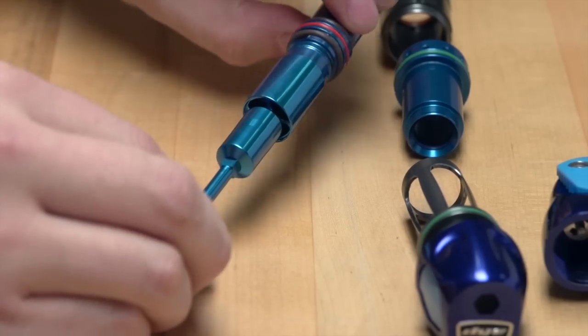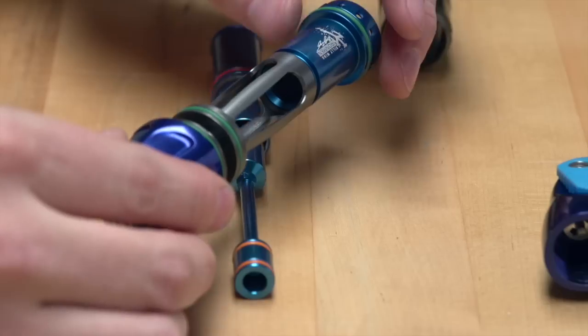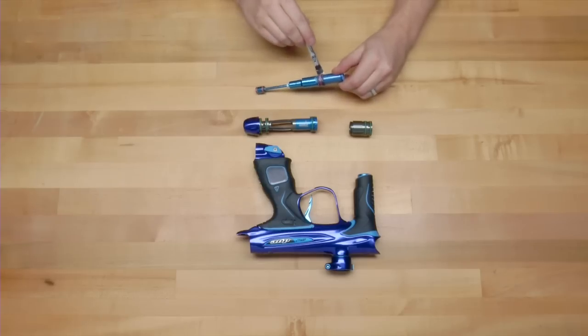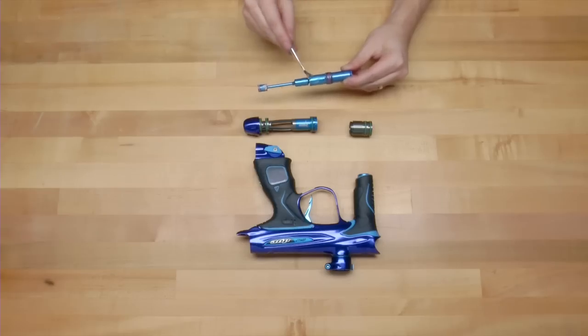We made it a more consistent, smoother path from the valve chamber to the paintball, which allowed us to drop the operating pressure almost 10 psi and drop the dwell three milliseconds. So now the gun cycles faster, which leads to better performance out of the marker — which is ultimately what we all want.